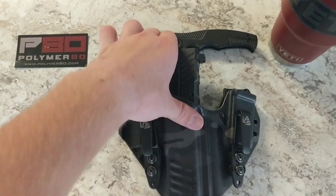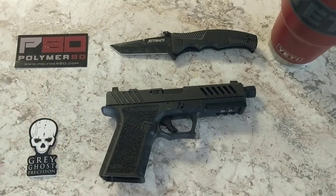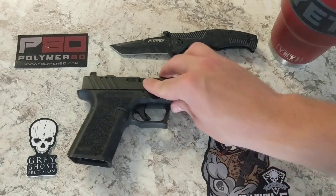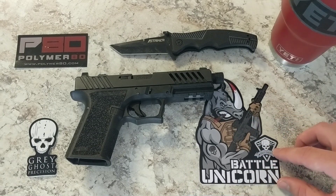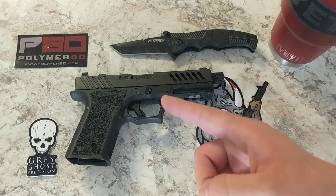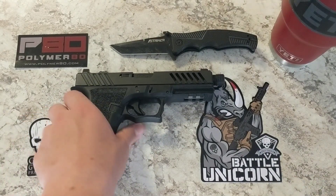And just in case you wanted another reason why this thing is called the Rhino — check this out. I got this Grey Ghost rhino sticker from them. I'm not going to call it the battle unicorn, even though that might be kind of cool. This is the Rhino build.